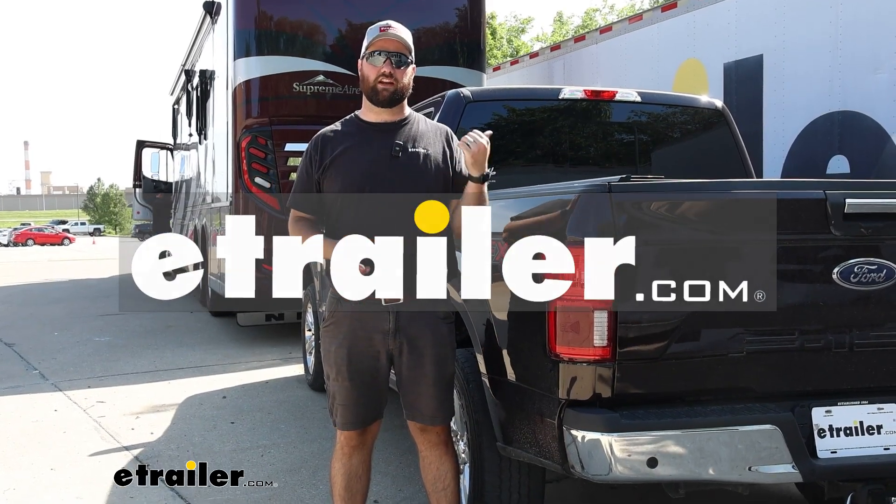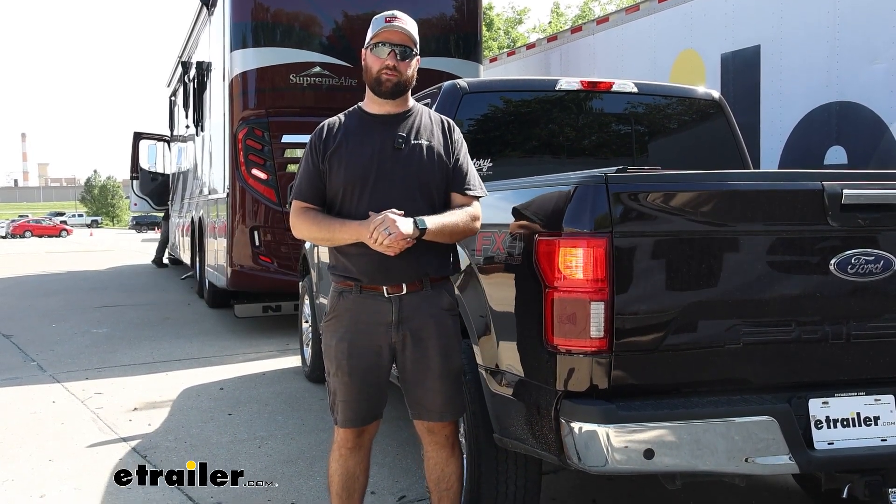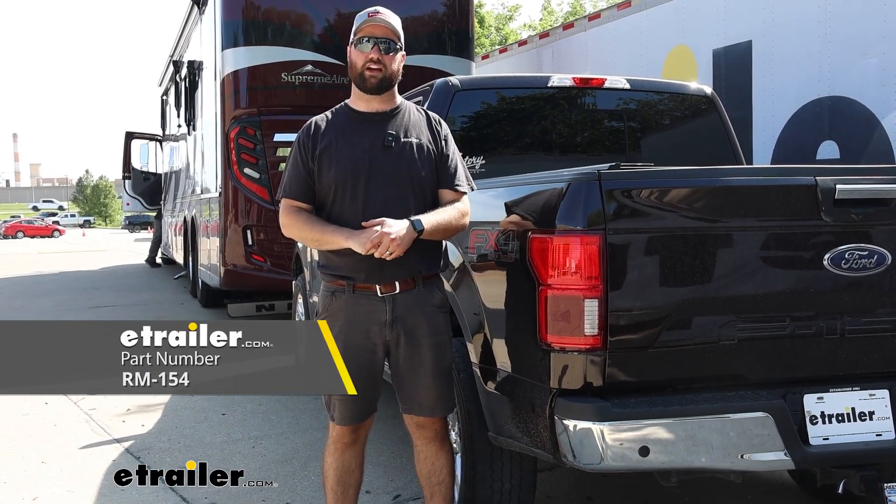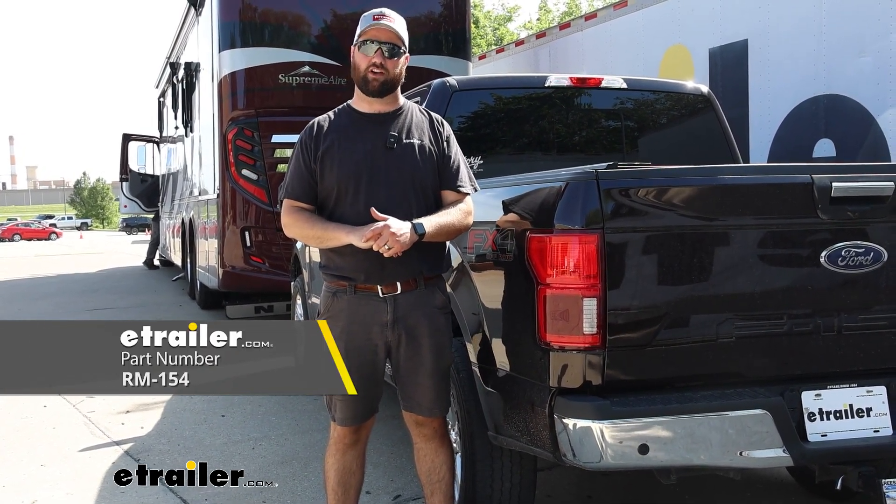Hey guys, it's Jake here with eTrailer. Today we have a 2019 Ford F-150 and we're going to be taking a look at and I'm going to show you how to install the Roadmaster diode wiring kit for flat towing your truck.